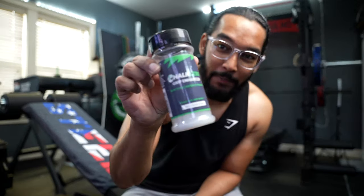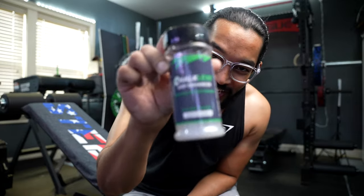So traditional chalk — you put it on your hand, there's a whole bunch of white stuff all over your hand and yes it will give you grip, but then whatever you touch, this stuff is all over the gym. A lot of commercial gyms won't even let you use this stuff because they like their equipment clean. So if you have a garage gym and want to keep your stuff nice and clean, then this is probably something you should look into.